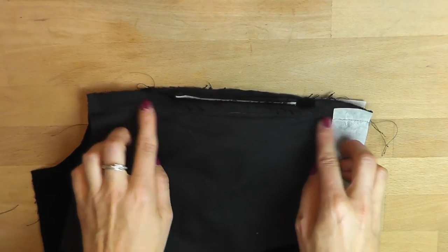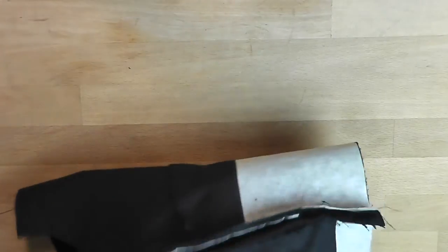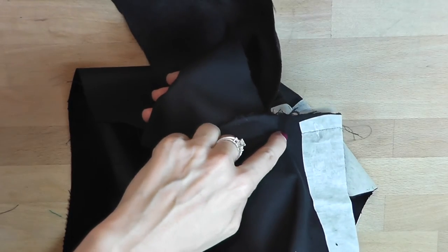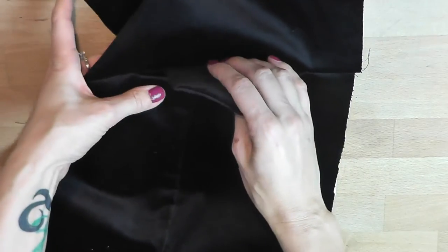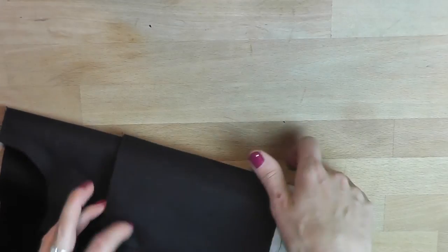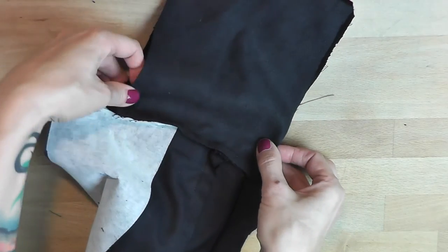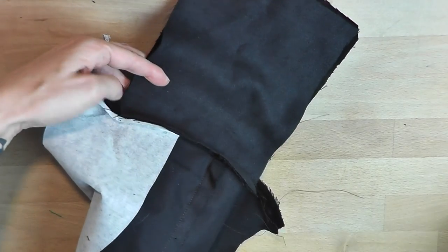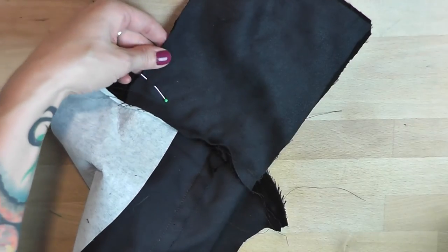I've sewn those ends together. The next step is to take the pocket pieces and turn them inwards — that's why it's important you only sew to the place where the pocket starts, otherwise you wouldn't be able to turn them in. So from the good side, all you'll be able to see now is the blend, and from the other side there are the pockets. Now I want to sew those sides together — I'll pin them together and sew all three sides with a straight stitch.